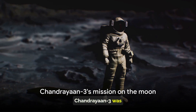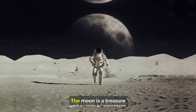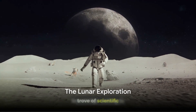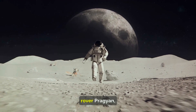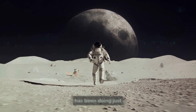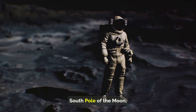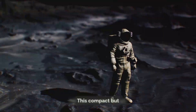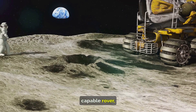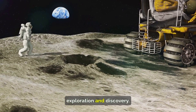The successful landing of Chandrayaan-3 was a historic moment. The moon is a treasure trove of scientific knowledge waiting to be discovered, and Chandrayaan-3, with its diligent rover Pragyan, has been doing just that. Once the Vikram lander made its soft touchdown near the south pole, it was time for Pragyan to roll out and get to work. This compact but capable rover, generating 50 watts of power, began its mission of exploration and discovery.